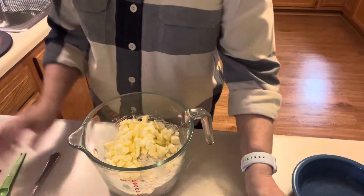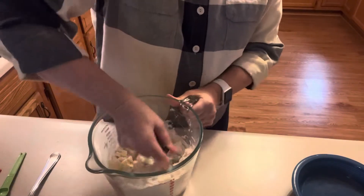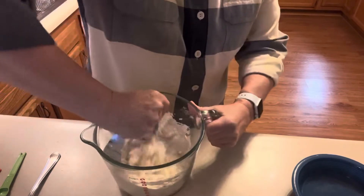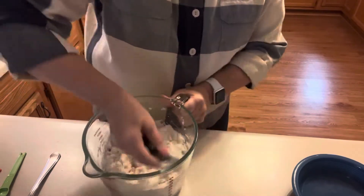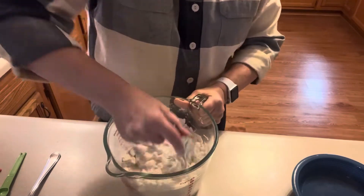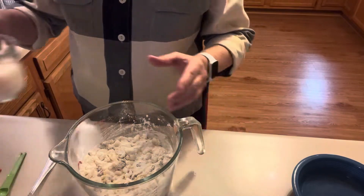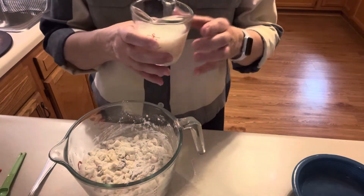I'm going to work the butter in with the pastry cutter. That may chop up some of my apple a little more, but I really don't care — I don't want great big chunks; I just want the flavor. Now I have three-fourths of a cup of milk here.